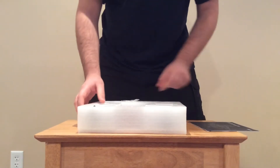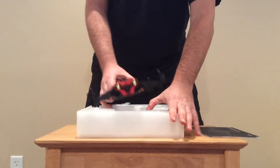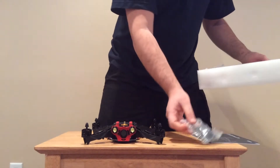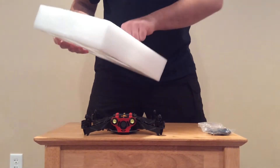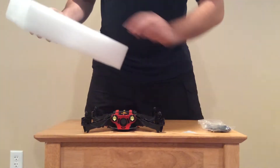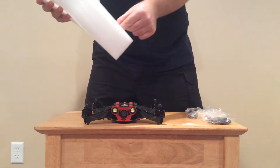Alright, everything looks good on the outside appearance. There's the main product, instruction manual, here is the inspection card, two sets of propellers, and the antenna.